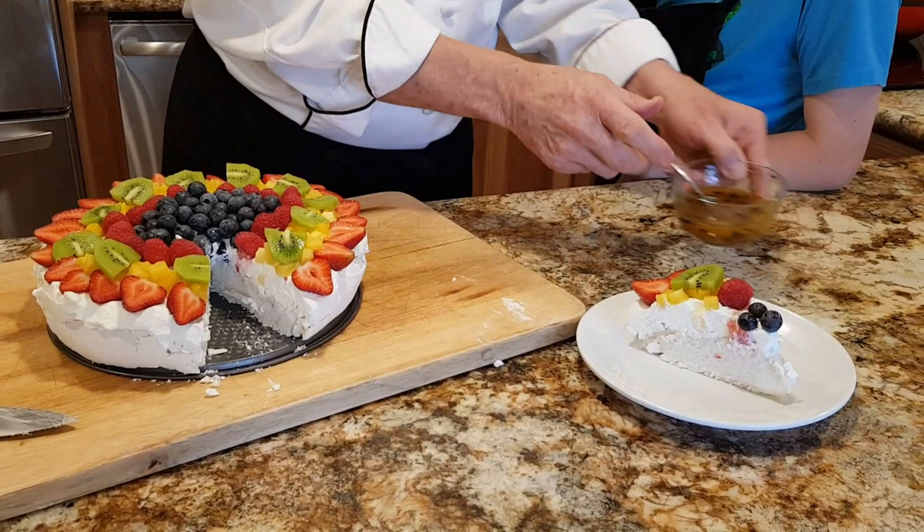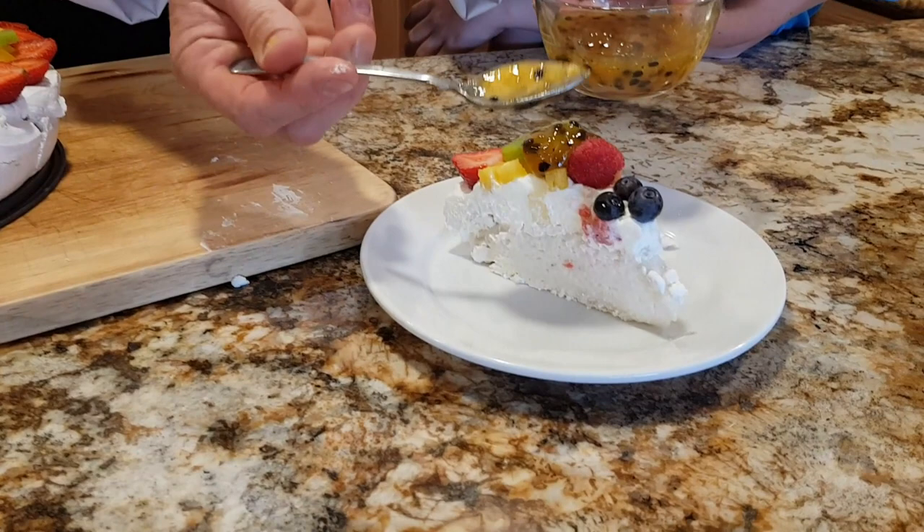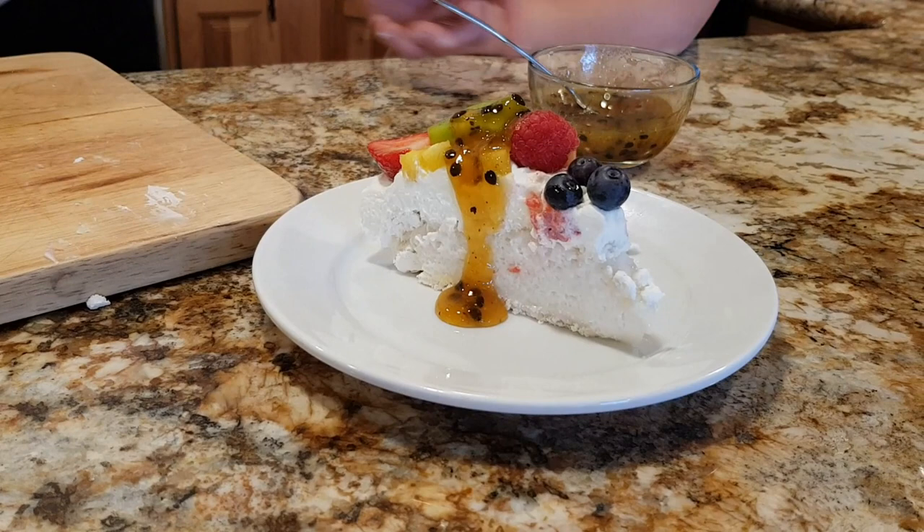We like to finish ours with a little passion fruit sauce. That acidity cuts beautifully through the sweet dessert, and at the center it's to die for — it's just like marshmallow.